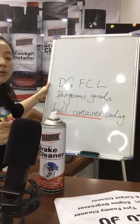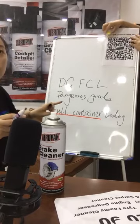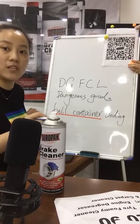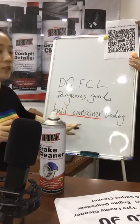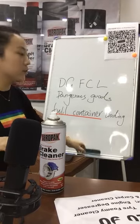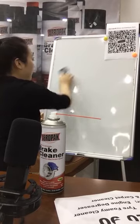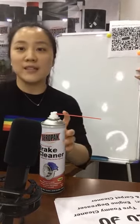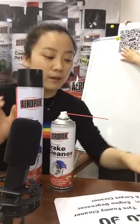As you can see, because the gas inside the can is flammable, it's classified as Class 2.1 dangerous goods, and the UN number is 1950. So it's required to ship by DGFCL — dangerous goods full container loading. Before you import this product, it's better to check with your agent whether they can handle DG shipping. You can also use our agent, who has more than 20 years of experience in dangerous goods shipping.